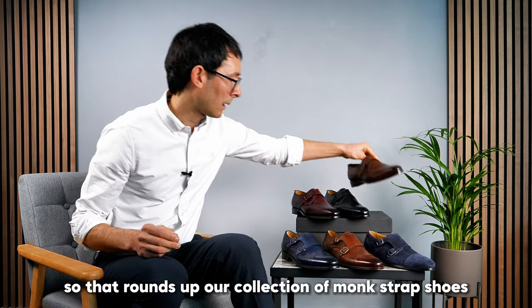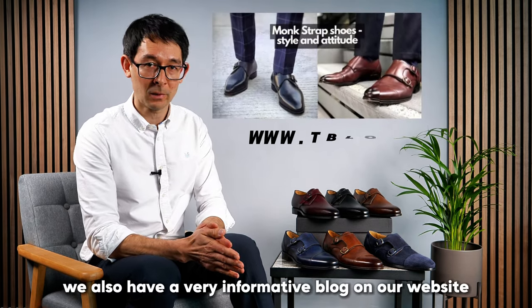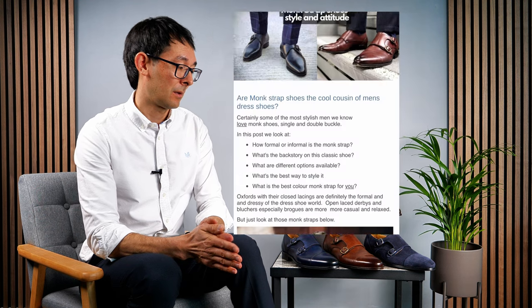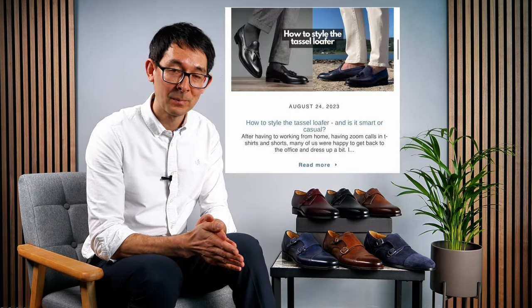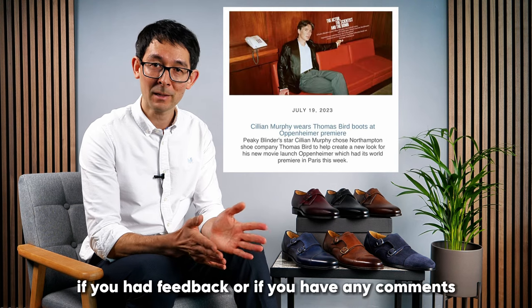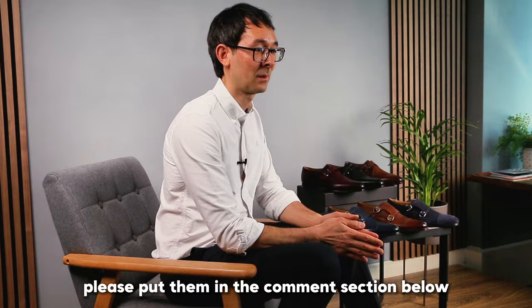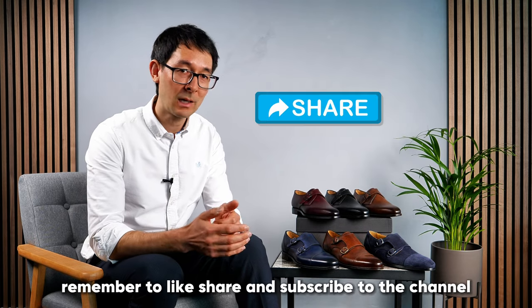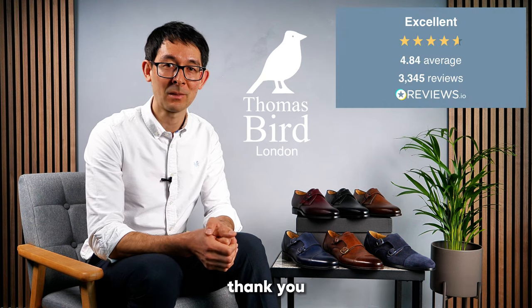So that rounds up our collection of monk strap shoes. We also have a very informative blog on our website, so please take the time to read that if you have any questions. If you have feedback or comments, please put them in the comments section below. Remember to like, share, and subscribe to the channel and we look forward to seeing you in the next video. Thank you.